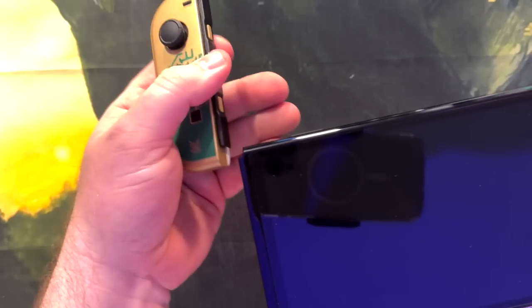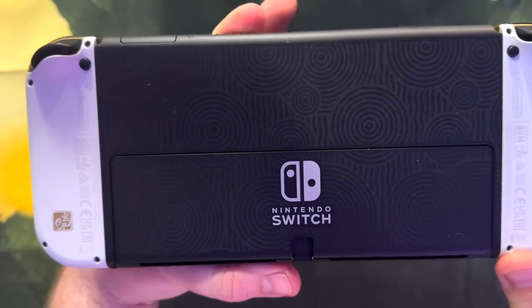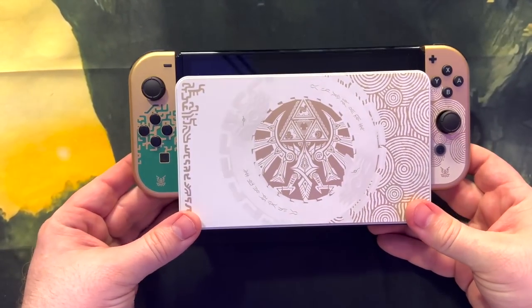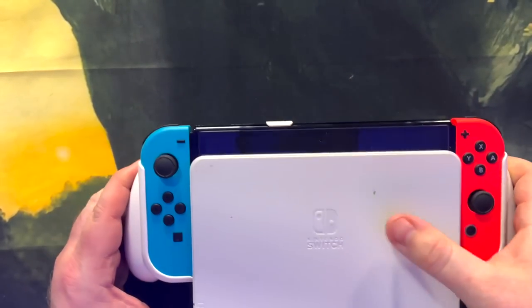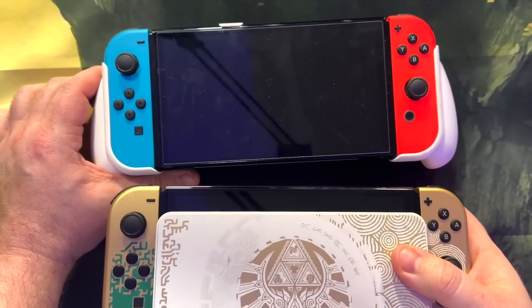Let's get a shot of this all together. First, let's put the Joy-Cons on the Switch. Let's look at the front, see how that looks on the back, and then let's put it in the dock. Looks pretty good, guys. Let me go grab my other one so we can compare. So this is my current OLED, and as you can see, the dock's a little bit scuffed up — but this is a currently in-use system. There's no comparison. The Zelda one looks so much better. That looks absolutely incredible.